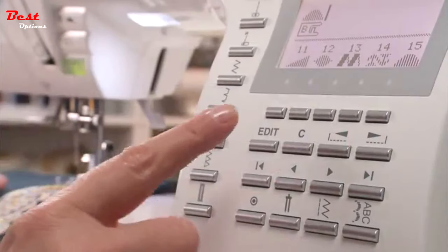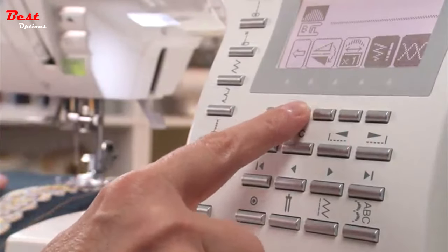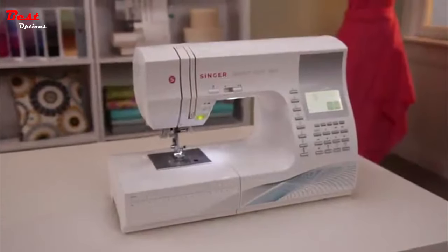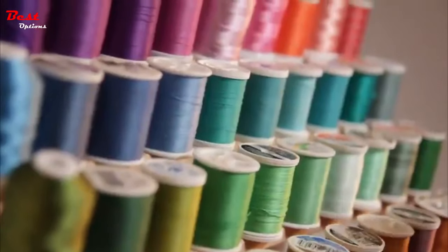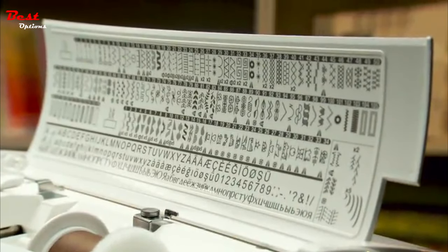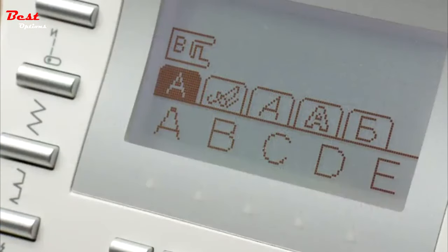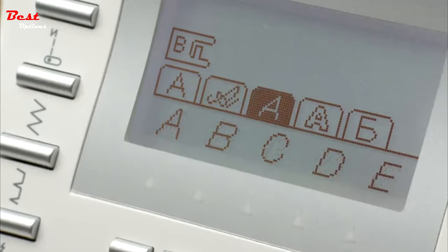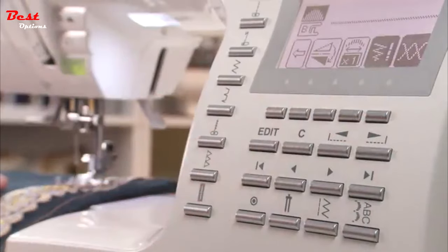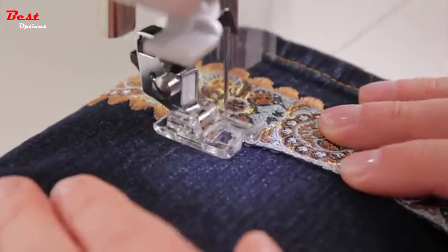Singer's 9960 Quantum Stylist Sewing Machine features sophisticated functions and smart technology — now you can have high-end features at a great value. Whether you want to create a quick project or sew like a pro, the Singer Quantum Stylist Sewing Machine has everything you need and more. You're sure to have the right stitch for every project with 600 built-in stitches, including five alphabets to choose from. With just a touch of a button, stitches can be mirror imaged, adding even more stitch variety.